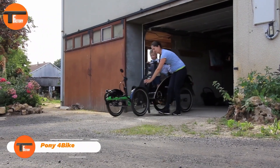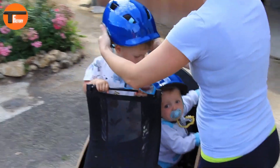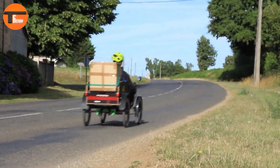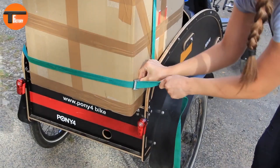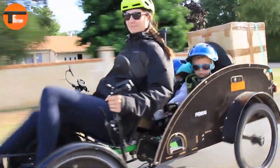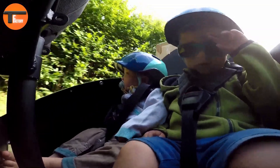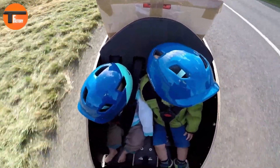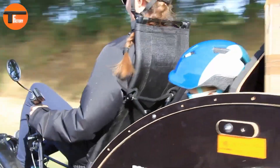The Pony 4 Bike is a unique four-wheel bicycle built for comfort, versatility, and safety. Even with all its features, it remains surprisingly lightweight and easy to handle. The bike provides excellent stability and good cargo capacity, making it ideal for carrying children, pets, or groceries. Thanks to its full suspension system, the Pony 4 Bike stays steady and balanced. Developed in the Czech Republic through the collaboration of three companies, this bike comes in two versions: a longer cargo model and a shorter personal version.